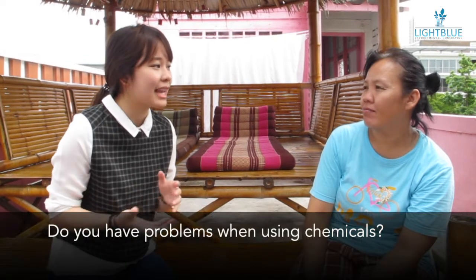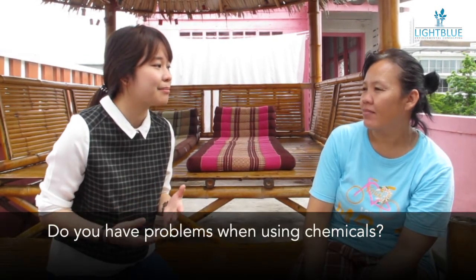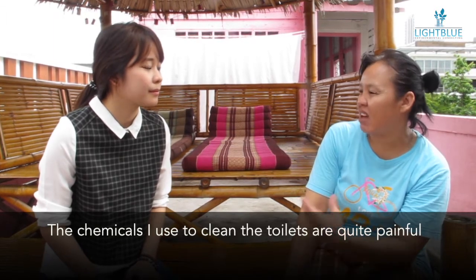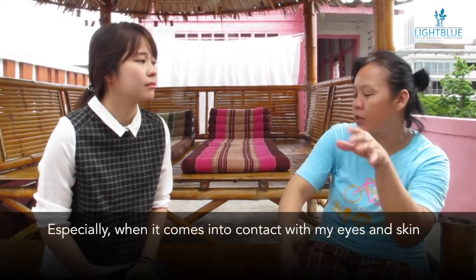Hello, everyone. Today we're going to interview the maid of Parimari. Her name is Khun Moon. The laundry is a problem I've learned. So it's the result of the laundry.